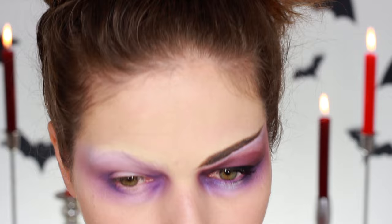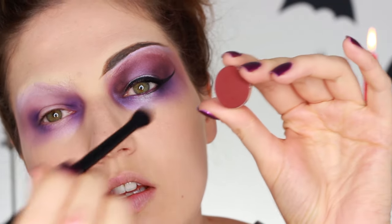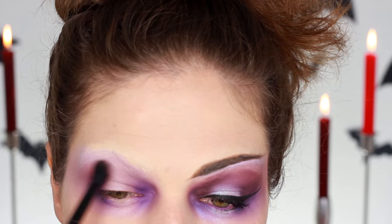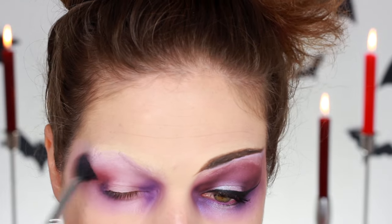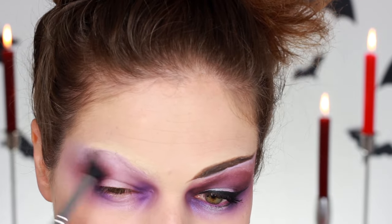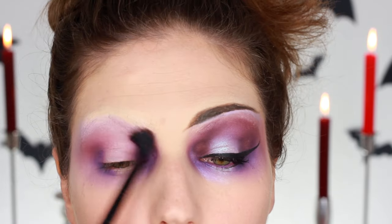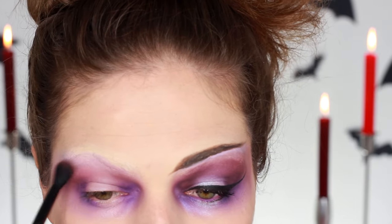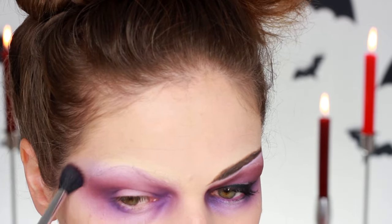Then I went in with another eyeshadow — this is sort of a rusty red color, just to add a little bit of that rust red. These are all mattes, by the way. You can use shimmer but I really like the effect that matte eyeshadows give. So I'm just blending that out again. As you can see this is really looking multi-layered, like different colors going on on the eye — I really like that look.